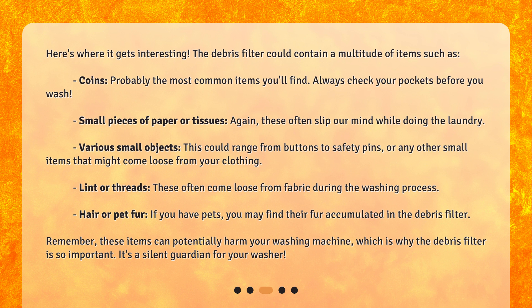Hair or pet fur — if you have pets, you may find their fur accumulated in the debris filter. Remember, these items can potentially harm your washing machine, which is why the debris filter is so important. It's a silent guardian for your washer.